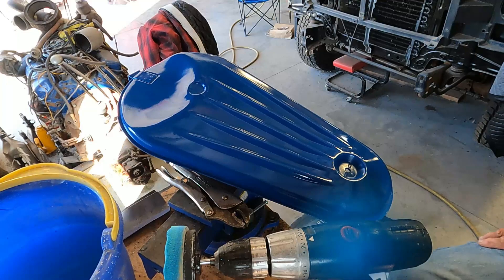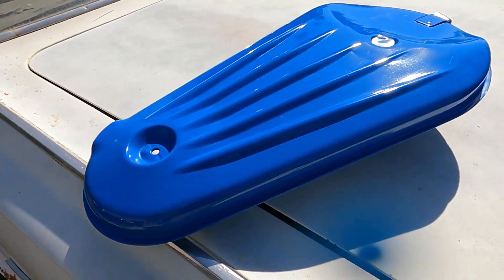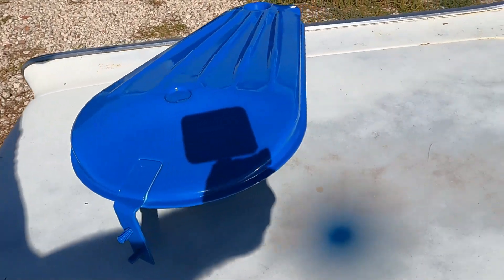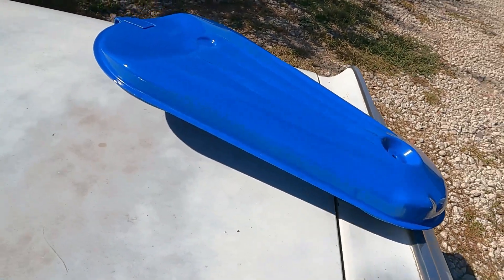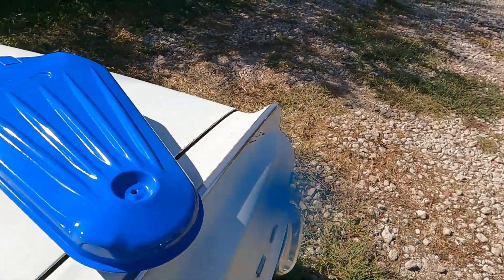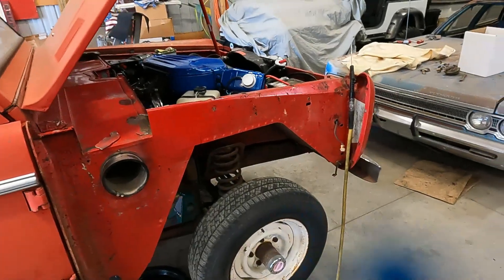We're going to go down to one - I want to give it a little polish - and then we'll put a little hand wax on it. We're about done. Oh wow, look - I'm sorry, we got a big thing of blue paint on the lens.